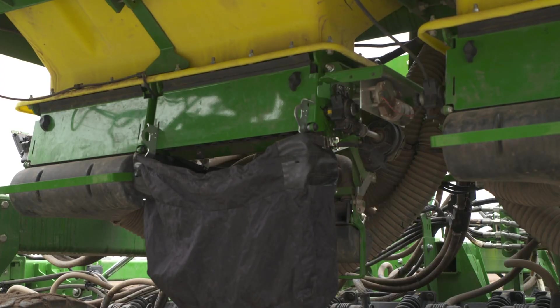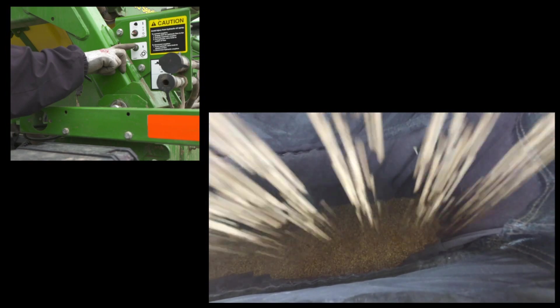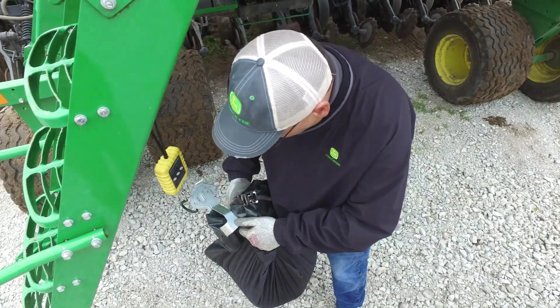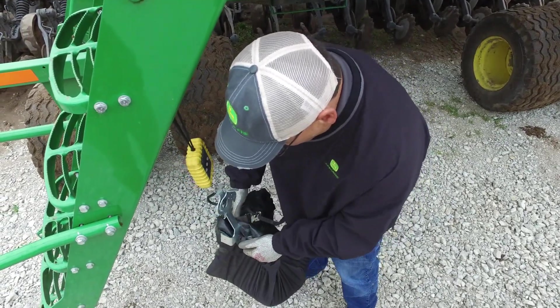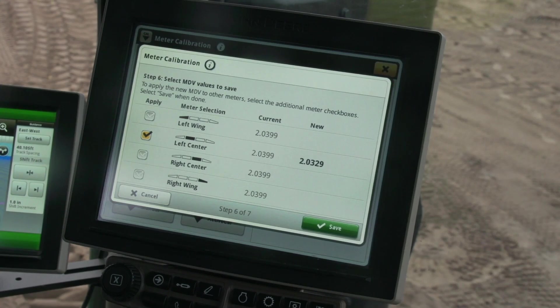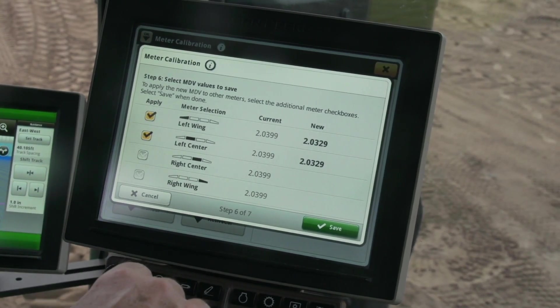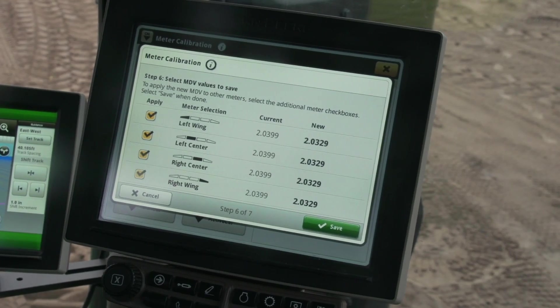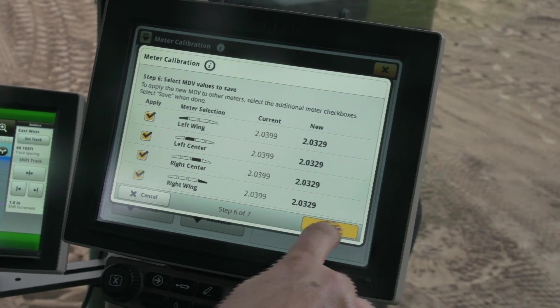Once the catch bag is installed on the meter, press and hold the meter calibration switch until the meter stops turning. Weigh the bag and enter the weight. Press Next and the software will calculate a meter displacement value. You can then save the new value and have the option to apply the MDV to the other three meters or do them individually.